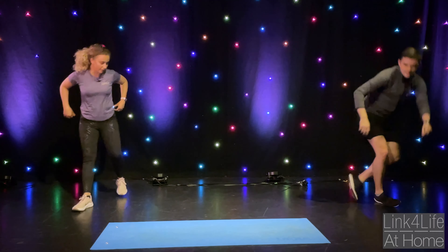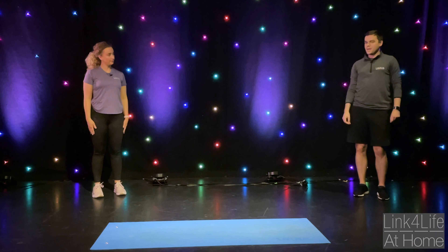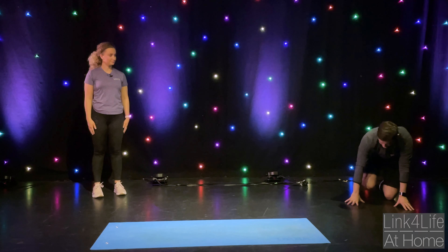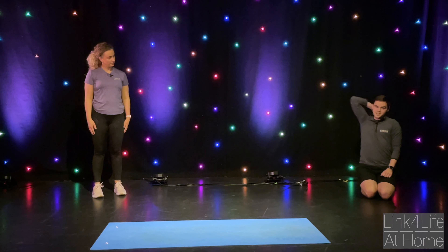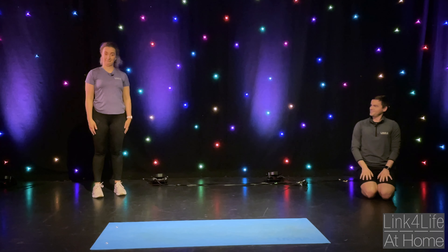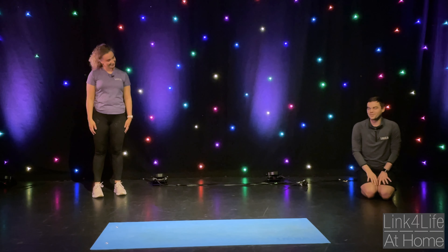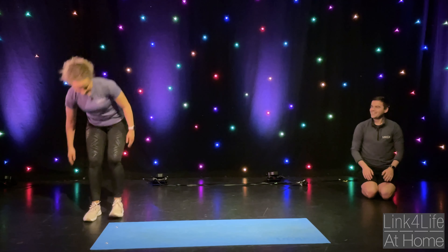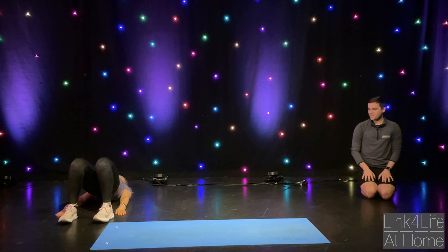Okay, Matt, do you want to do one more for us today? Yeah, of course. This time we will be the pig, it's called Ham. We want to go on our hands and knees like this. And if you find some money, you can pick it up and put it in your money bank. And if you want to, you can make some pig noises. Okay, this time we're going to go into bridge pose. So you need to lie down and stick your bum up like this.